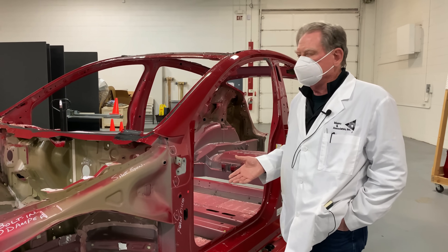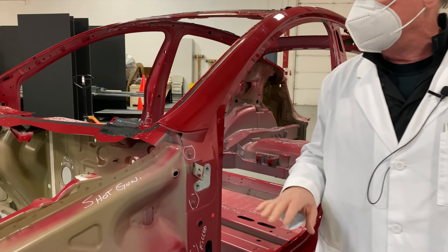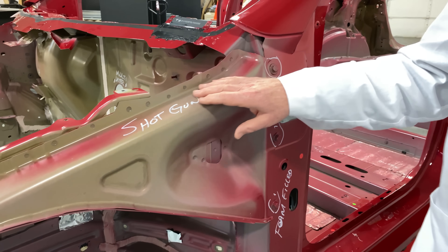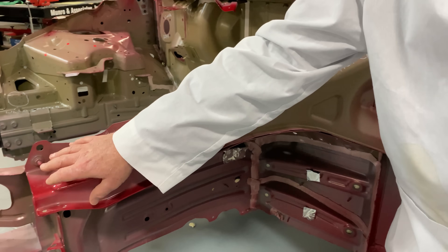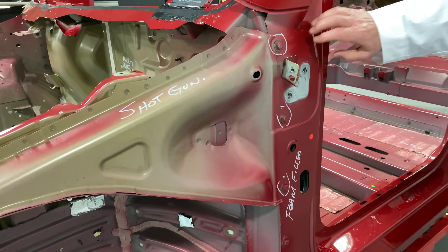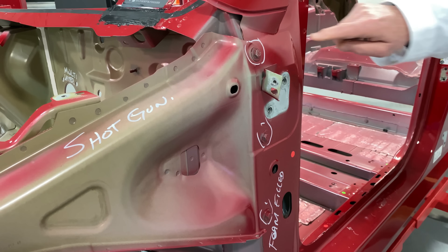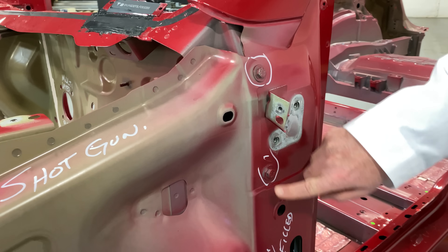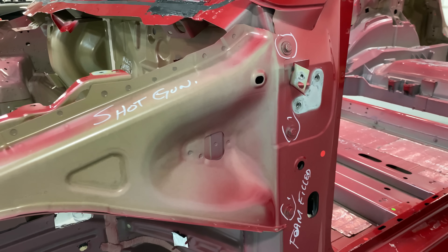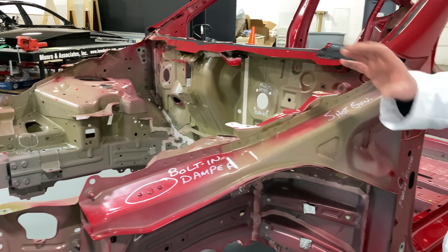Let's start off over here. I'm going to use some terms — some people say, 'What does that mean?' This is a shotgun, or what we call a shotgun. They're on both sides, and when you have a shotgun and you have to mount it to the hinge pillar, sometimes you can't use welds, so what they've done here is they've used bolts to hold them in place.